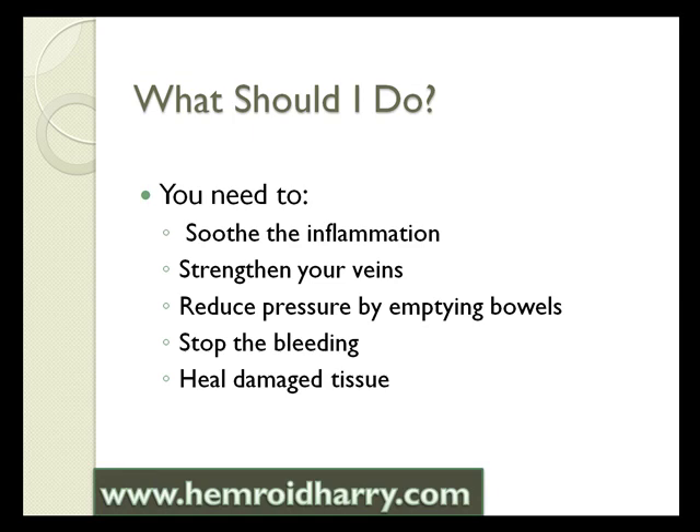So what should you do? You need to soothe the inflammation. You need to strengthen your veins. You need to reduce the pressure that's been put on the veins by emptying your bowels. You need to stop the bleeding, because bleeding is usually one of the main symptoms of internal hemorrhoids. And you need to heal your damaged tissue.